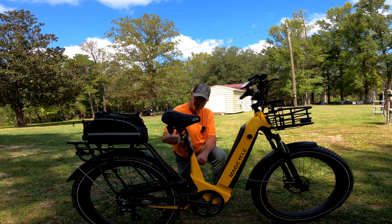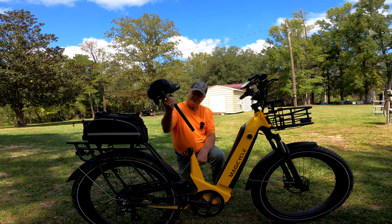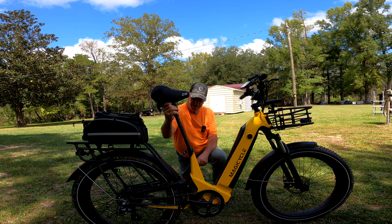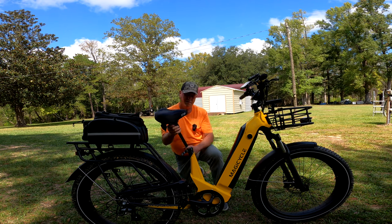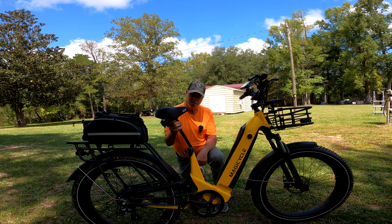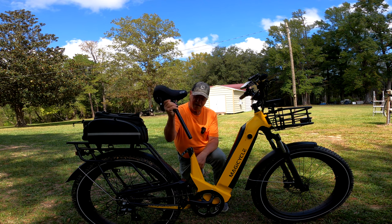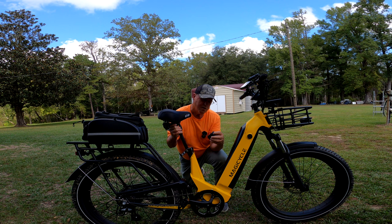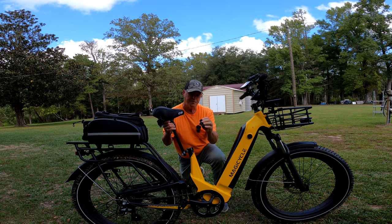I've also got the link to this Suntour. This is pretty much the 27.2 size and it's 350 millimeters long. I thought it was going to be too long, but it's not — you can shove it all the way down in there if you want to. It doesn't bother the suspension; there's nothing down in there for it to hit. There's the SPX-12 from Suntour, and I'm going to have a link to that in the description as well. This is the standard size — you can take this size and marry it up to any adapter you want. This one is the Marocca 27.2 to 33.9 millimeter seat post adapter.